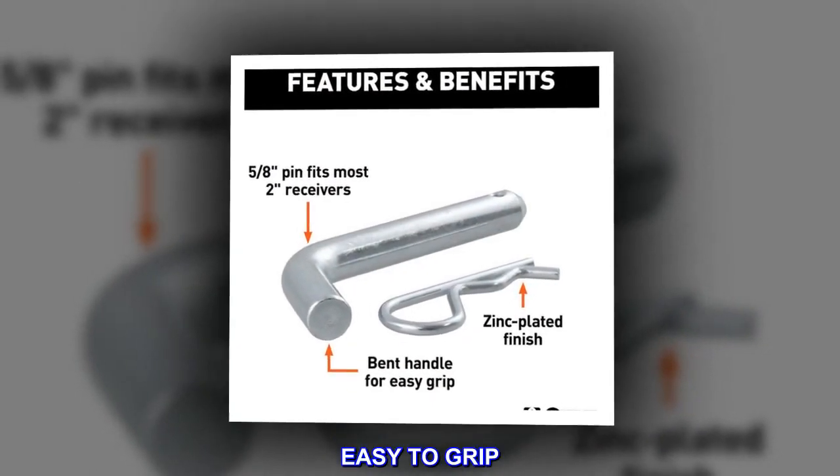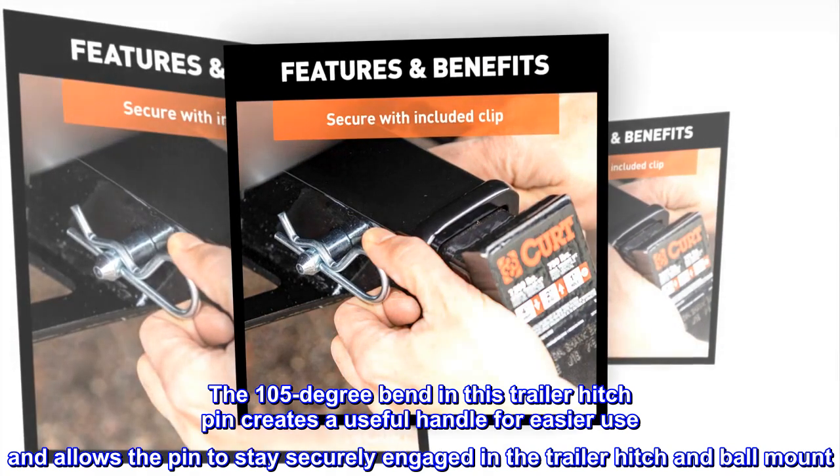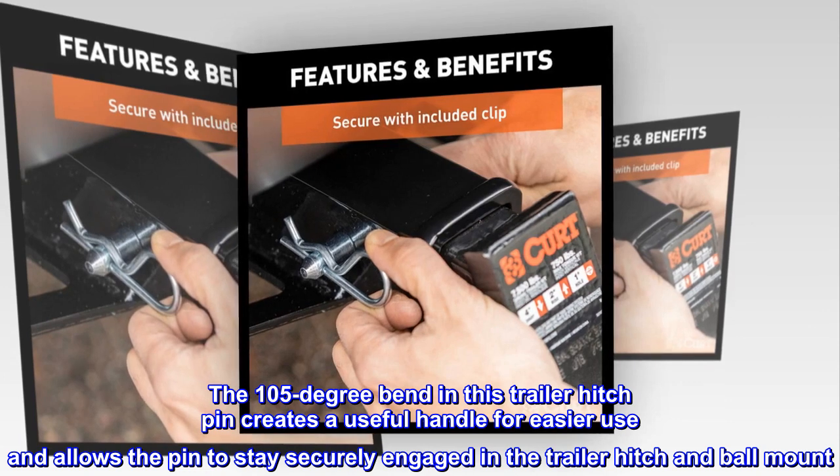Easy to grip. The 105 degree bend in this trailer hitch pin creates a useful handle for easier use and allows the pin to stay securely engaged in the trailer hitch and ball mount.